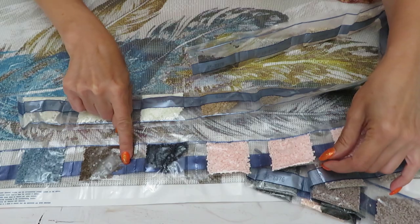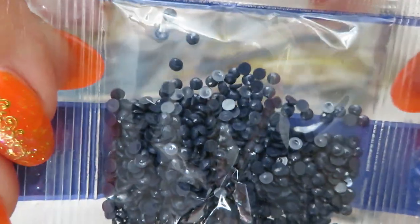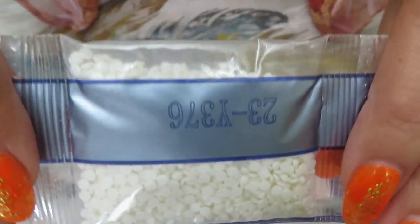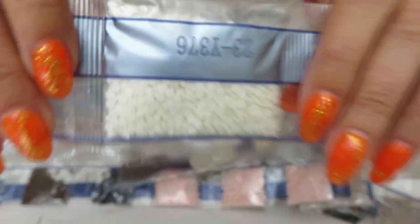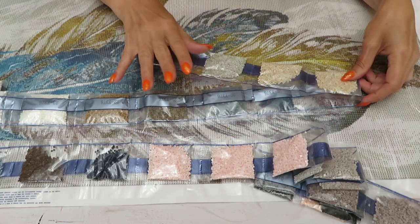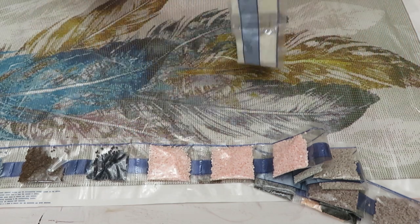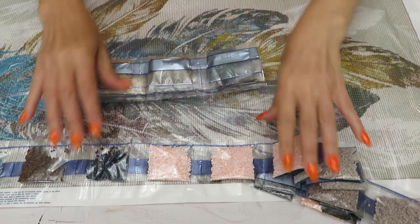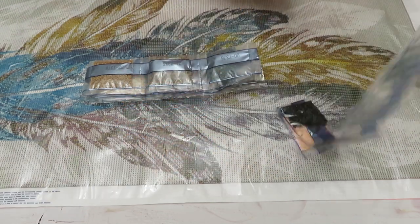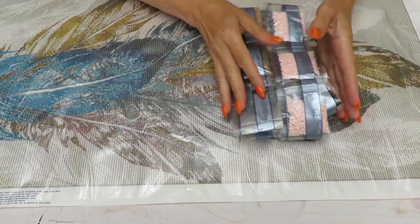Some bags look clear while others are foggy — interesting how one pack is very clear and another is dusty. I think I will wash this one before working on it. Use very warm soapy water with dish soap, let them dry out, or if you don't have patience to wait, just dab the excess water with a paper towel and you're good to go.